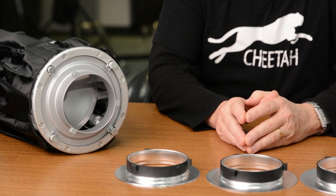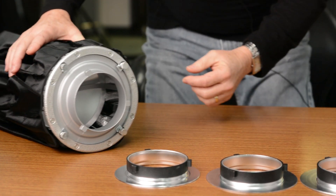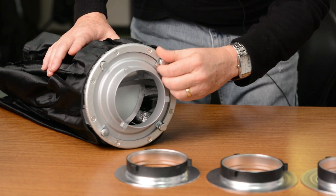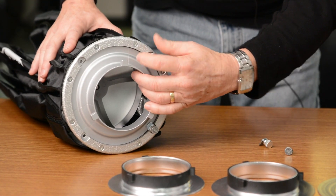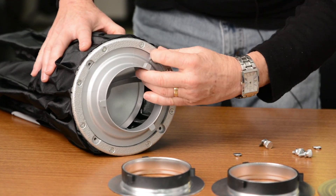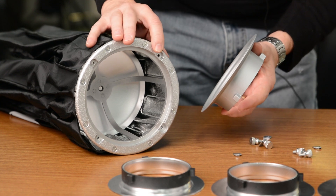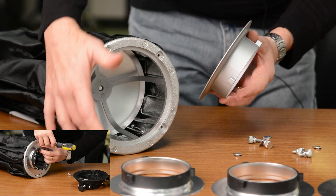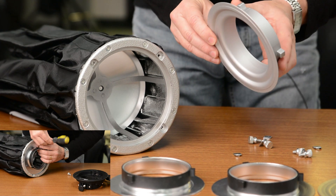What I want to show you is how to install one of these inserts on your soft box. The first thing you need to do is remove the thumb screws. Some soft boxes, instead of thumb screws, will have Phillips screws for some of the attachments — it doesn't matter. As long as they are removable, you can remove your insert.